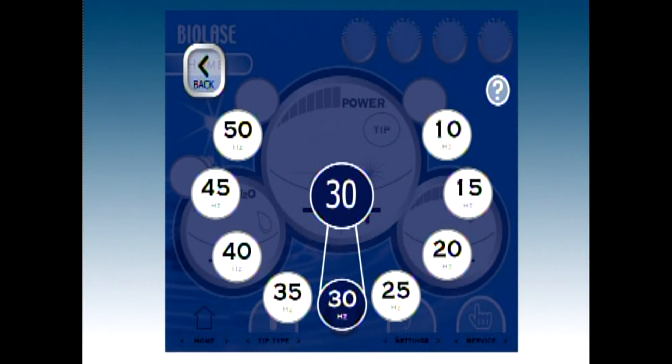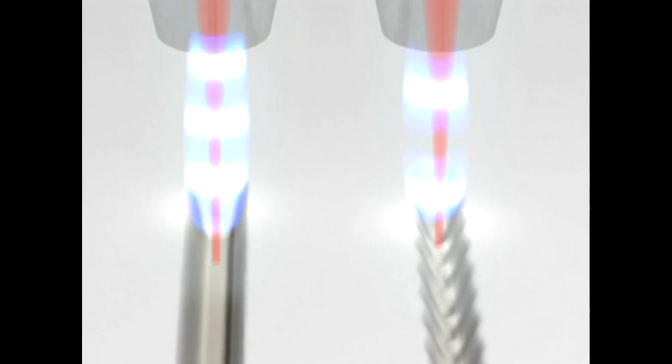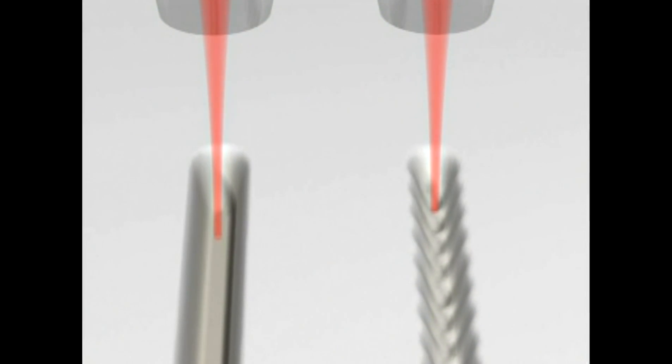High frequency provides for smoother edges while low frequency allows for better control. With the MD Turbo, the higher the frequency and power, the faster the cutting. Reducing the frequency will allow you to reduce pain sensitivity during cutting.